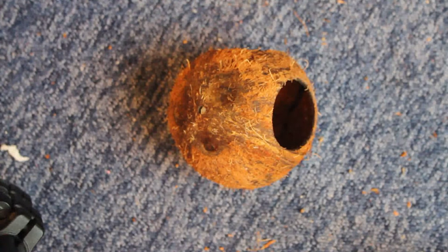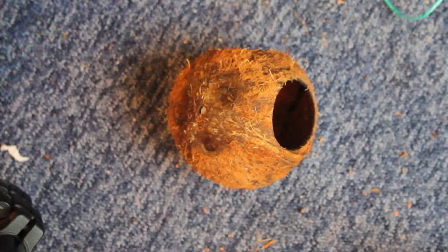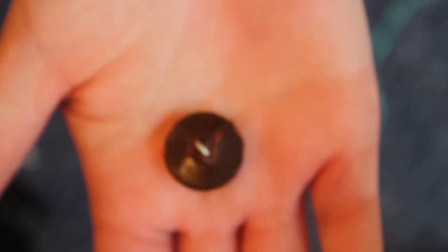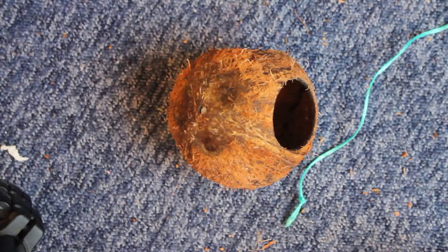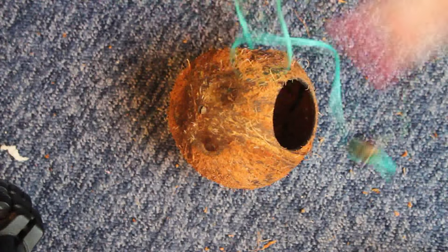Another option if you're going to use string: you've got that one hole at the top. You can tie a knot but it tends to slip straight through, so the thing I've found that works is using buttons. Any type works — I found this one which nicely fits in with the coconut overall look. All I'm going to do is thread the string through here; the knot is bigger than that hole so it won't come through.